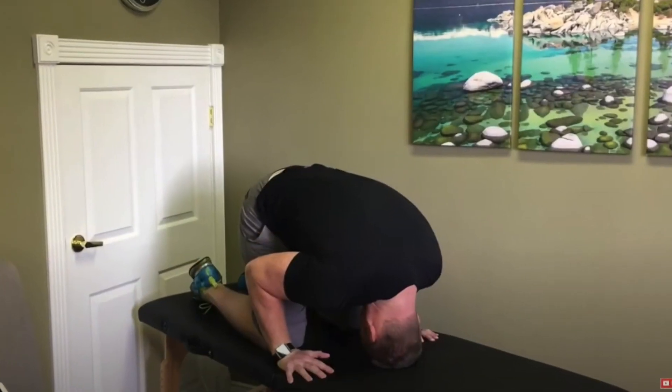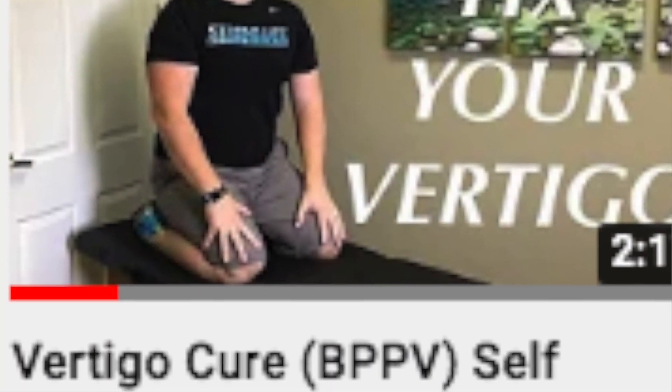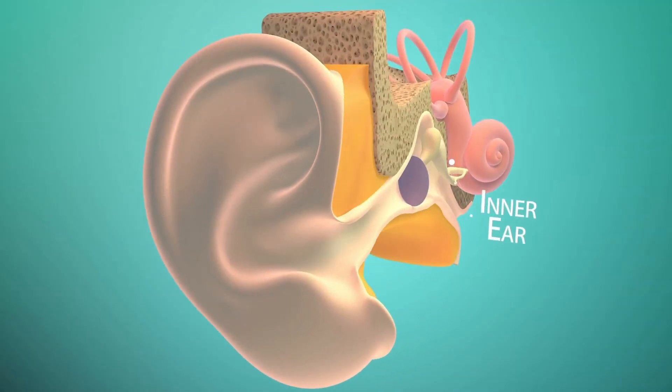Hey, Dr. AJ here at Stronglife. If you have BPPV vertigo, you may have heard that you can cure the vertigo on your own at home with a half somersault maneuver. I have great news for you — you can cure your own BPPV vertigo at home using the half somersault maneuver created by Dr. Carol Foster. I made a video showing how to do the maneuver and it's helped hundreds of thousands of people, but one of the main questions I get asked is how to tell which ear you need to treat.